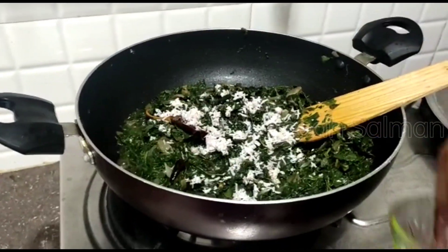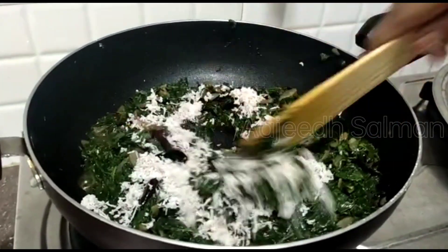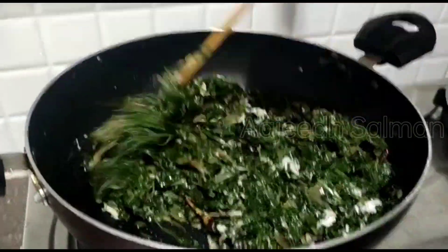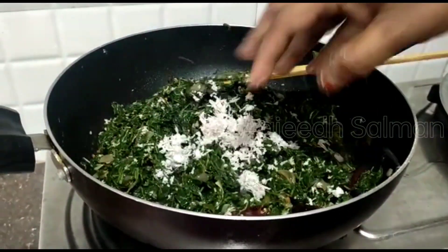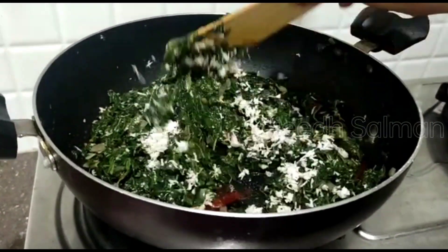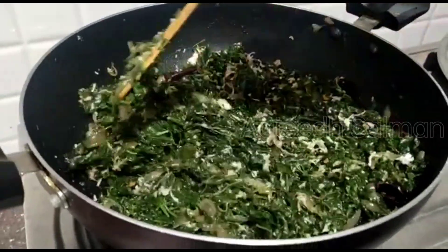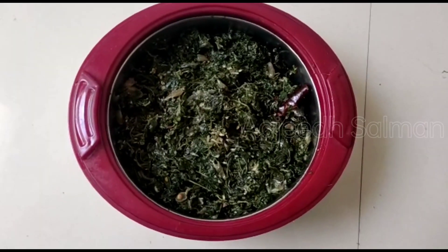When you add to the powder, you can have a taste of the powder so you can do it. After 5 minutes you will be able to cook it. You can cook it in a minute.